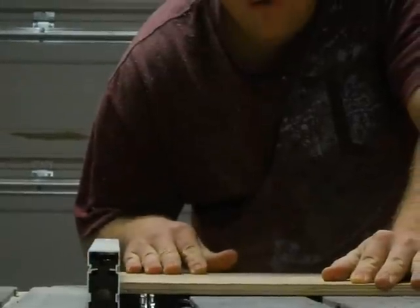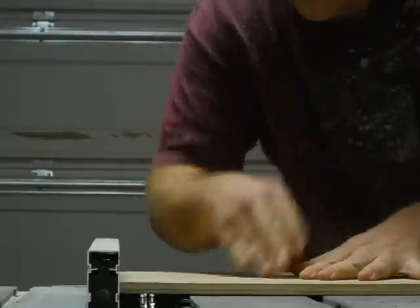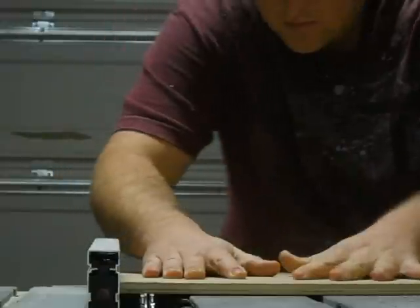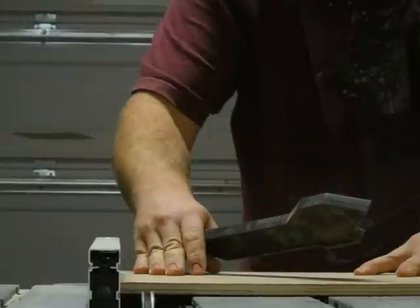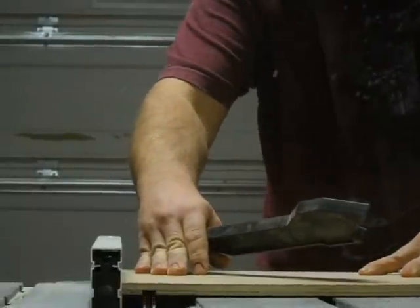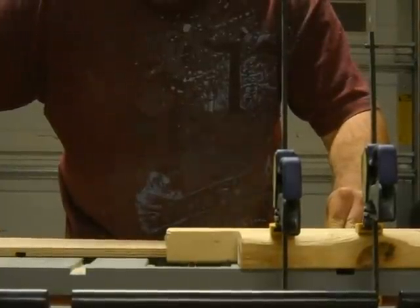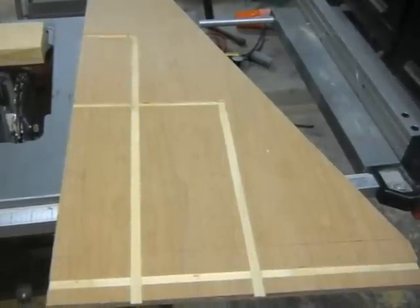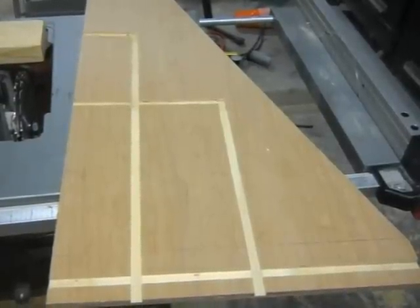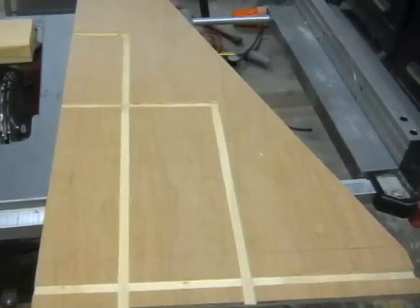Now that I have all my marks done, I'll be making my dado cuts. You should have something that looks like this when you're finished. A router table would have been a better choice, but I just got a new set of dado blades in and I wanted to give them a try.